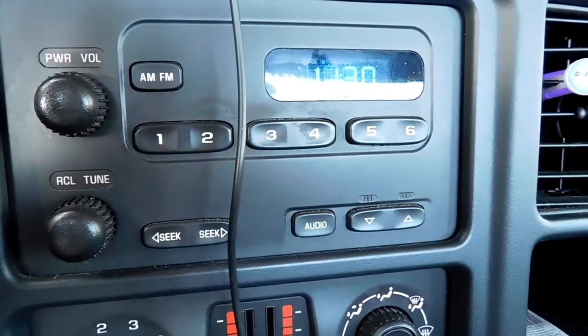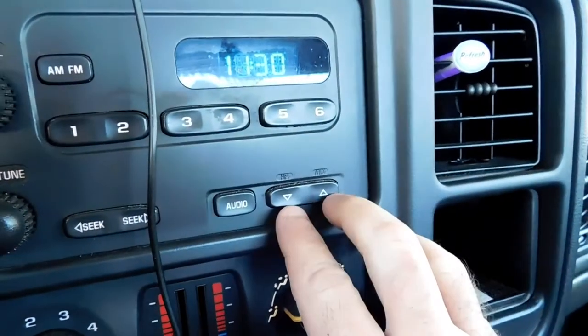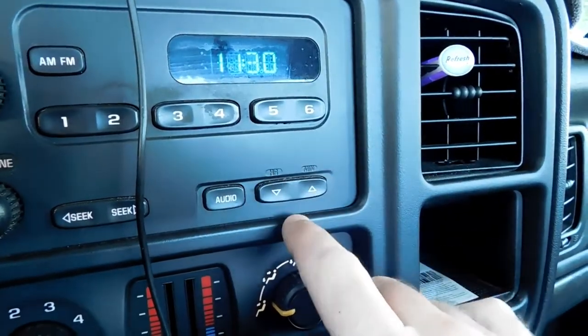I couldn't figure it out at first and it turned out to be extremely simple. These two buttons right here — one actually says hour and minute. It's just in really small letters you can't see it.